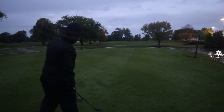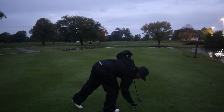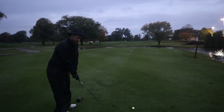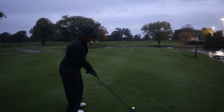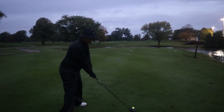Dog leg left, second shot over water. I'd normally probably hit a high wood and an eight or nine iron, but I think we want to club up and swing a little easier when it's wet out. So I'll hit a three wood and swing a little easier.